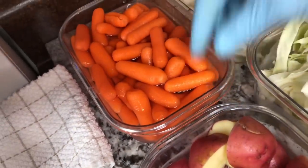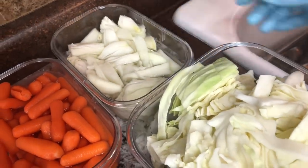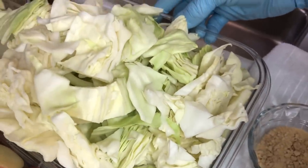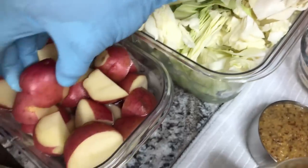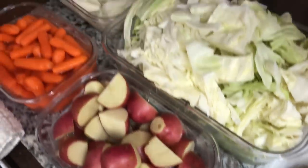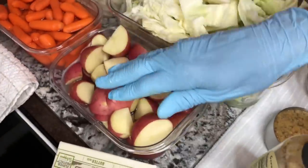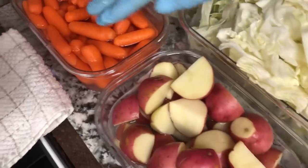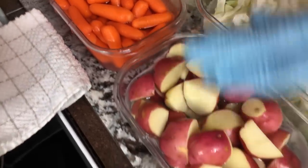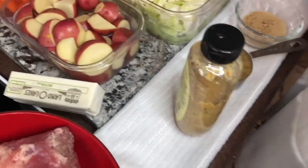I have some carrots I'm gonna put in there. Here's my onion - these are yellow onions. Here's my cabbage and these are some small red potatoes. When you're cooking, have them almost the same size so they cook evenly. You don't have to worry about overcooking the potatoes or carrots - potatoes take a little longer, so that's why I got them almost the same size as my carrots.